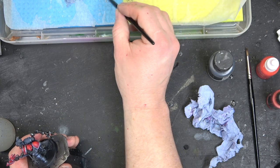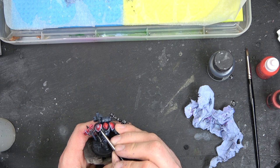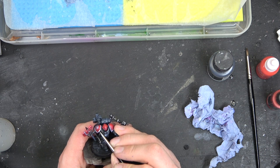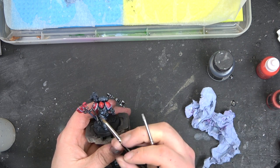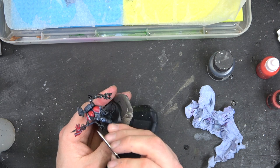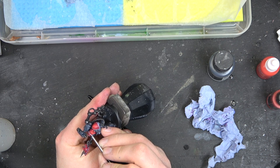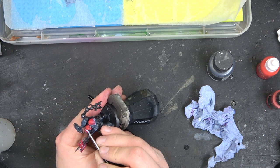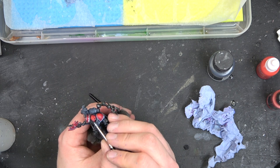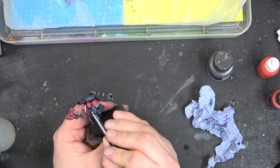Now we're going to go in for the kill — adding in the Dead White. As you can see, I've applied and attached the shoulder pads to the model, which helps me see where I want the raised highlighted areas to be. A good tip: I've got a damp paintbrush to the side. Once I apply the Dead White, I use that damp brush to smooth the transition between the two colors, giving a much smoother, nicer blend.